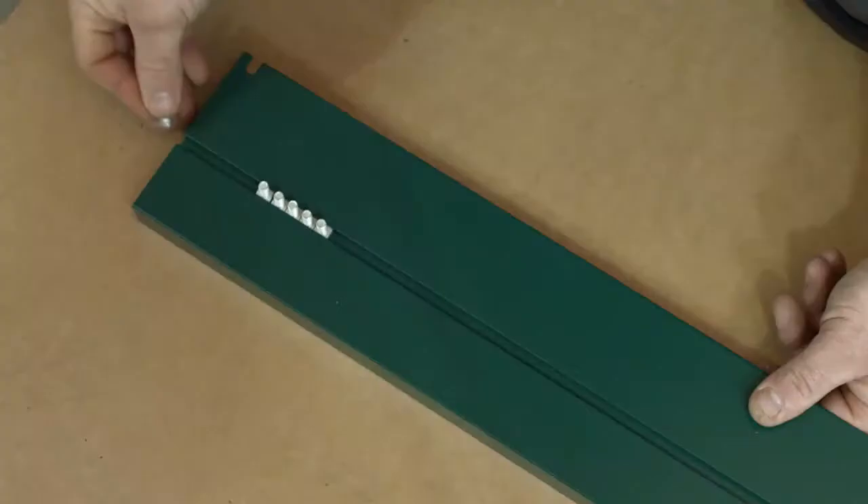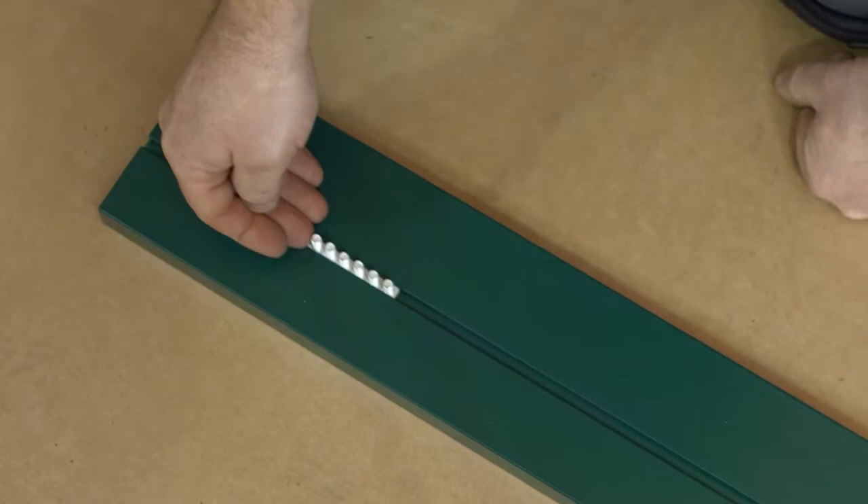Slide a nut and bolt into each end of the built-in base and an additional three if you're installing onto hard standing.